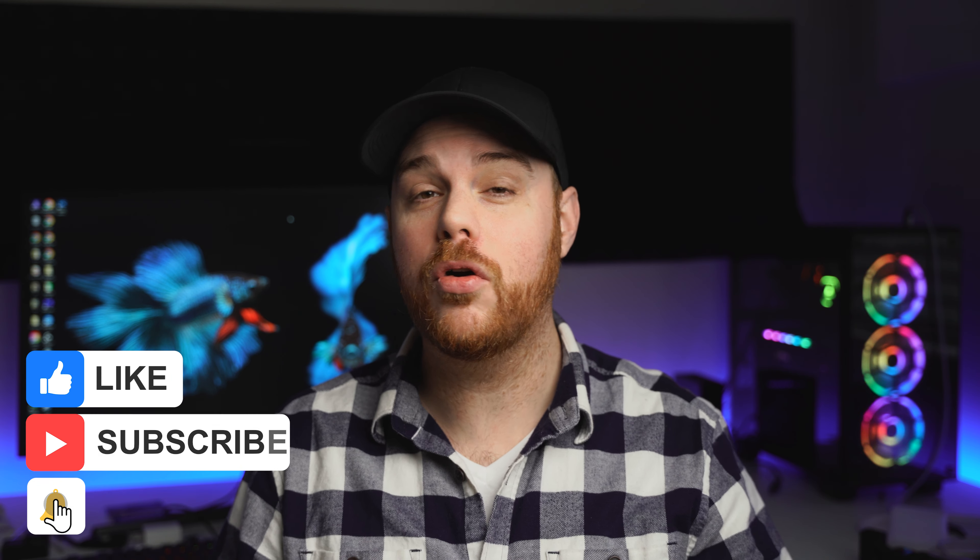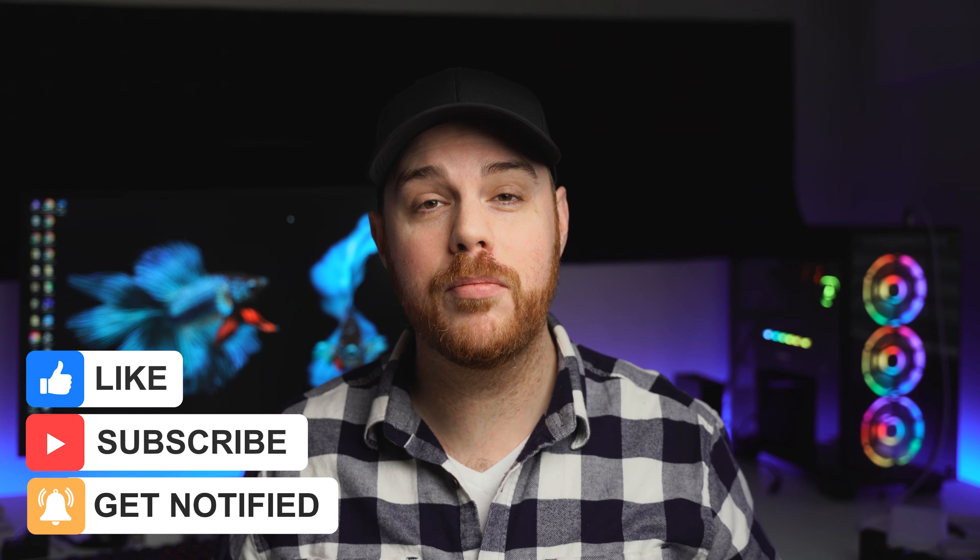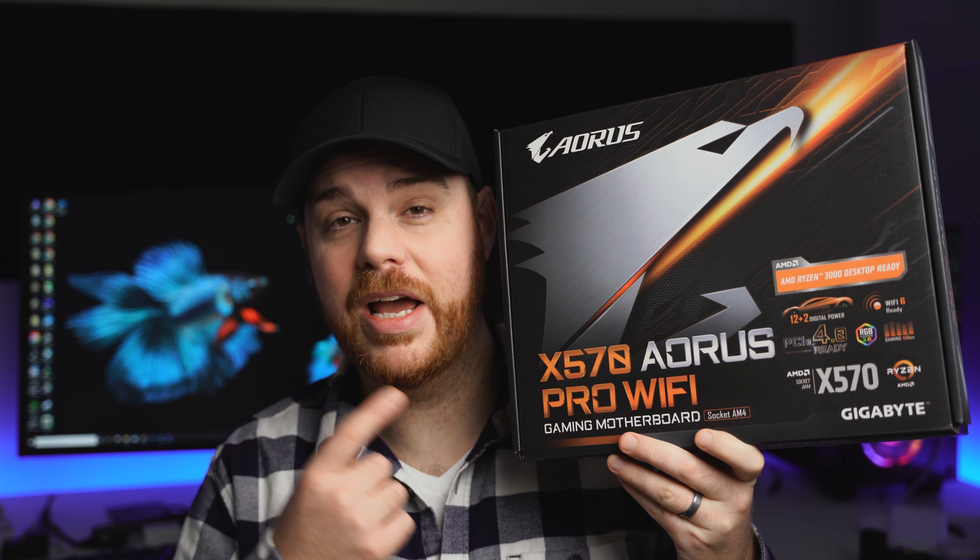This is going to work across the board on pretty much any motherboard. In my case I've got the Aorus X570 Pro Wi-Fi, but it should be very similar regardless of the motherboard that you have, and there are actually about three ways that you can do this. So let's jump in and check it out.